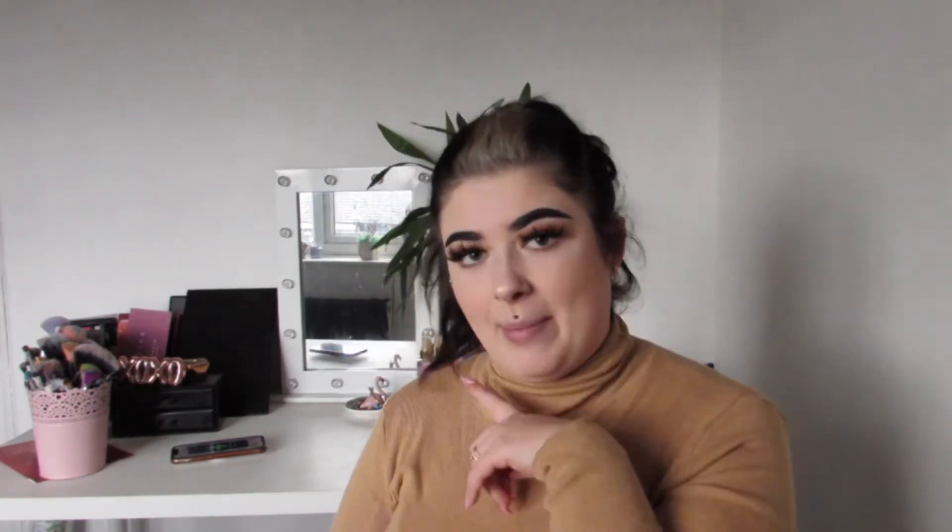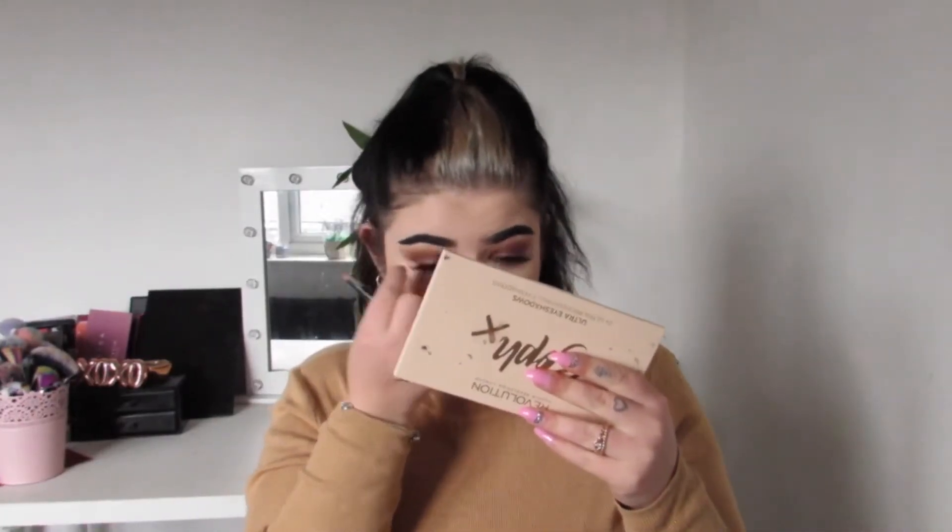I do have some bruising from before, which is definitely not attractive. I'm going to go and get a lipstick and show you guys what it looks like with lip liner, lipstick, and gloss — I'll be right back.